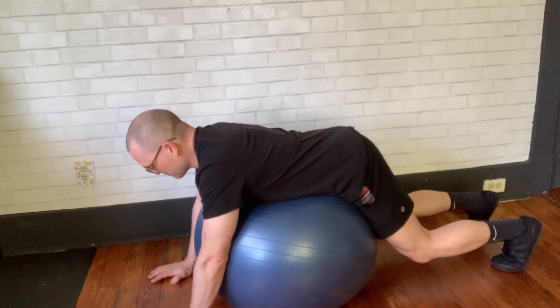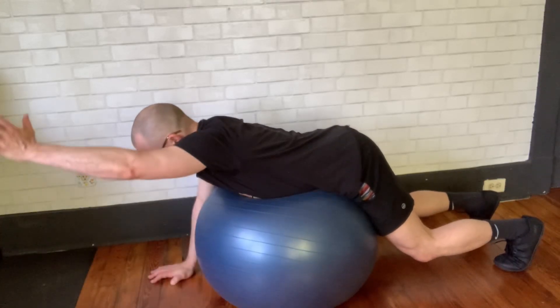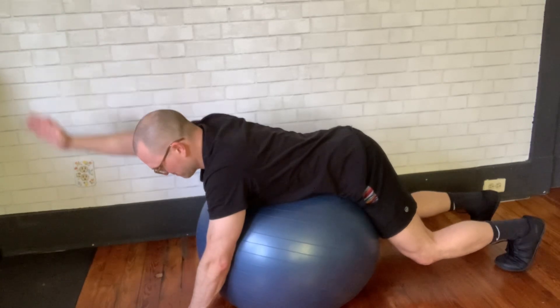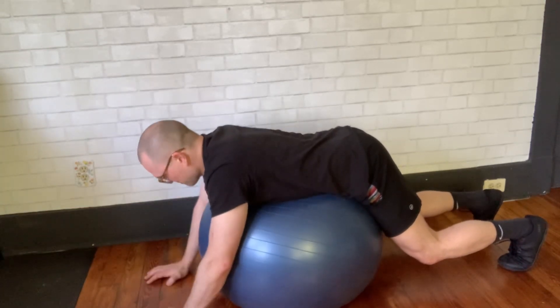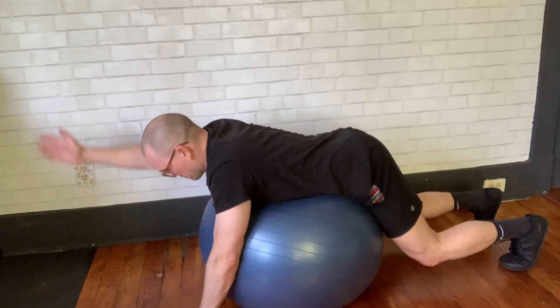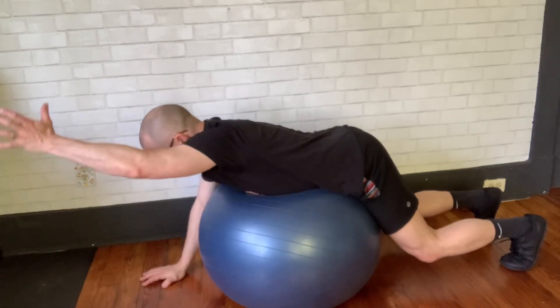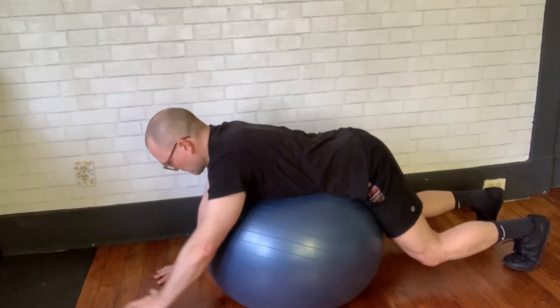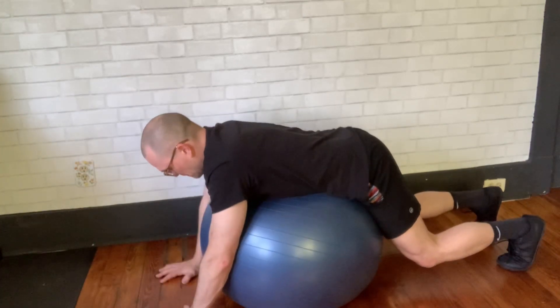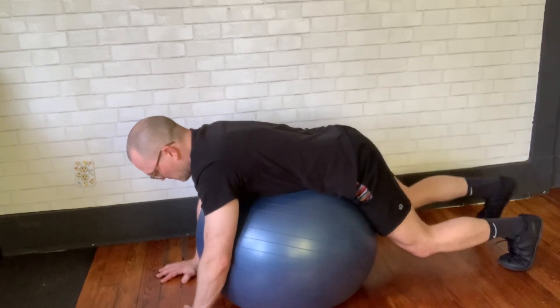Come into an all fours position over the ball and just engage your abs. Then you're going to raise one arm at a time — just try not to let your weight shift. If that feels good, you can go ahead and progress to one leg at a time. The whole time you do this, keep your abs really tight.